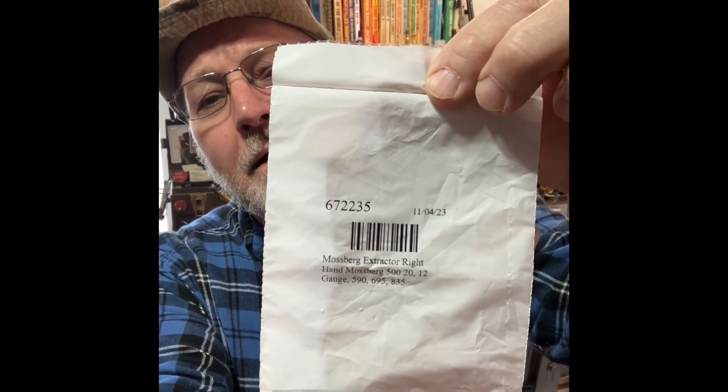Hey everyone, welcome back to the channel. Today I am going to replace a Mossberg 590 right hand extractor. This is the extractor right here that I got from Midway — they have a lot of the more modern shotgun, rifle, and pistol parts, you can usually find what you need there. We're going to replace this extractor because when I was doing some modifications with my 590 12 gauge, I dropped the bolt and it landed on the right hand extractor. It has two, so we're going to get that replaced today.